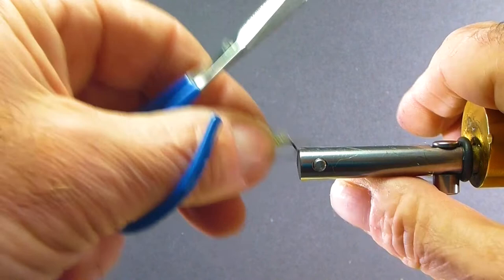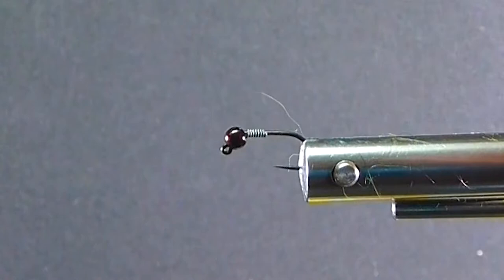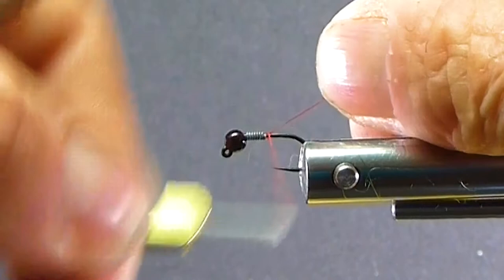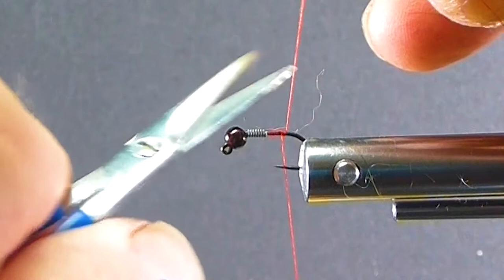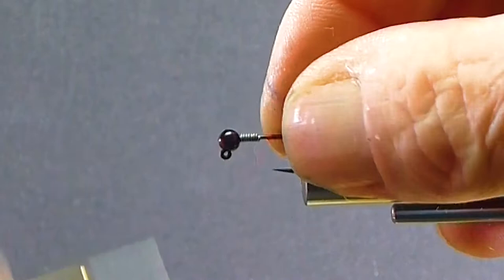I tied the same fly not too long ago — the caddis green version — and this is going to be the lighter version of that. I put seven turns of 15-thou lead in behind the bead. This helps give a little taper and holds the bead in place as well.